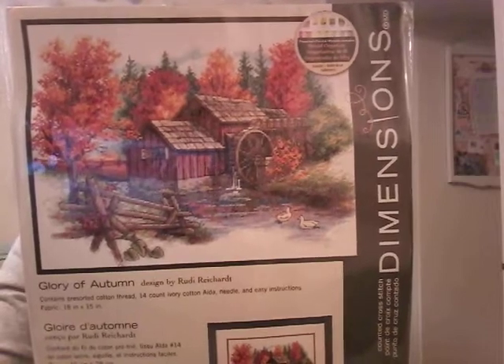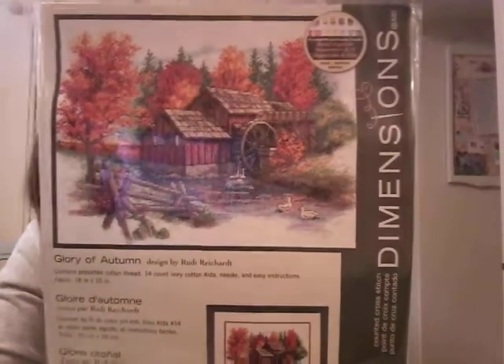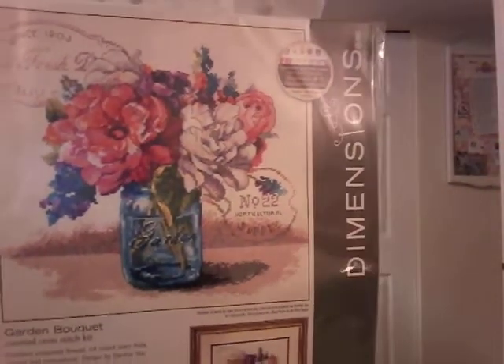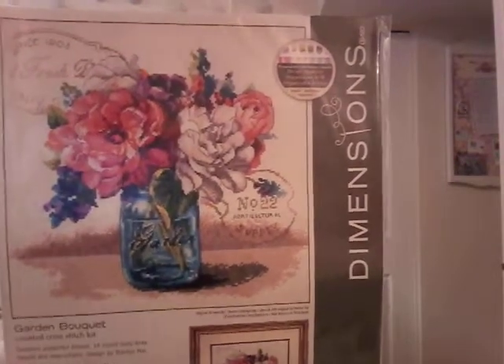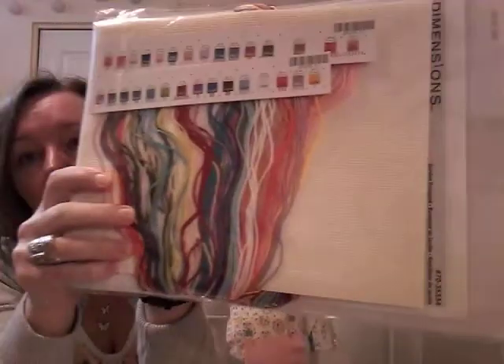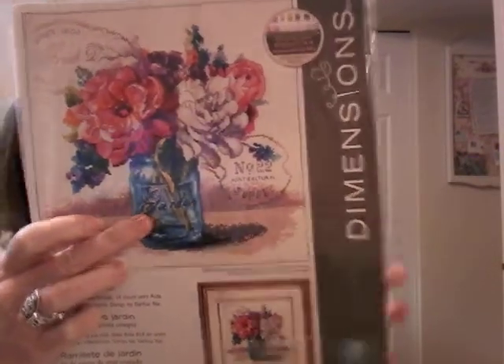Glory of Autumn — this is just beautiful. I'd really like to see this finished. Right now I'm working on Peaceful Lake House, which has the same kind of trees in the back, so this one is very nice. Very autumnal, so I certainly wouldn't start it now — I would probably only work on that in the fall. Garden Bouquet — look at that jar, it's just beautiful, and the flowers. The light in here is not doing this any justice. You can see the water and all the shading on the jar — I don't know how artists do that with their mediums, let alone how it gets transferred into cross stitch and looks lovely and believable.